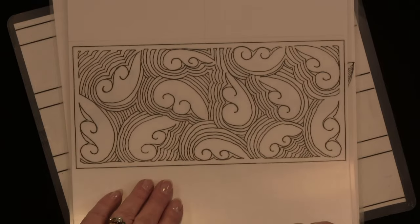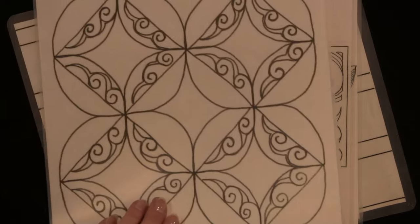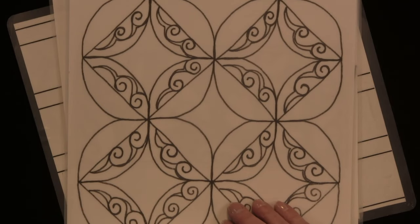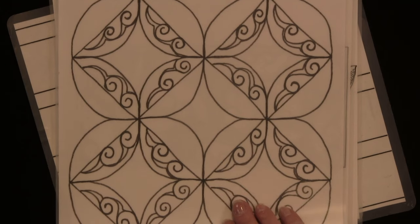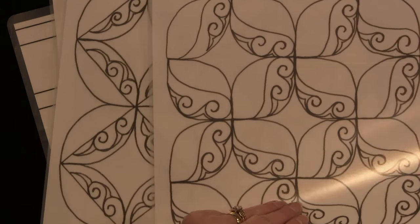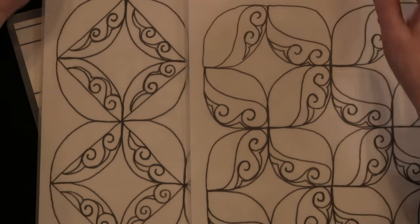Or you can take this and make it into an edge-to-edge block shape — these can be background designs or edge-to-edge. Here's another of those shapes. They look very, very different, but it's all one shape.